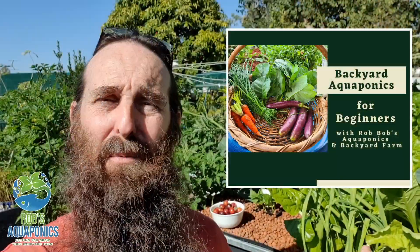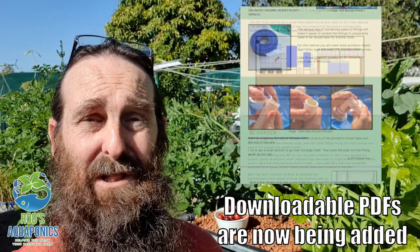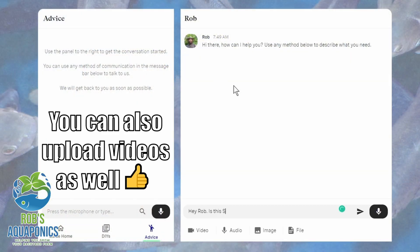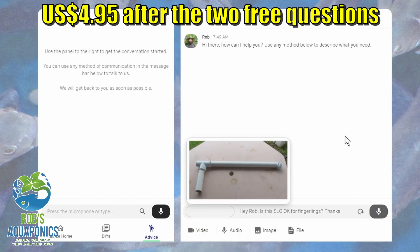What really sold me on jumping on board with the Retrieve folks is the fact that I can add content to this guide down the line — it's totally interactive. You guys can ask me questions; you get two free ones. It's basically an easy way to jump the queue and get your question answered within 24 hours, because I can't keep up with all the comments on YouTube — I try to, but I just can't.